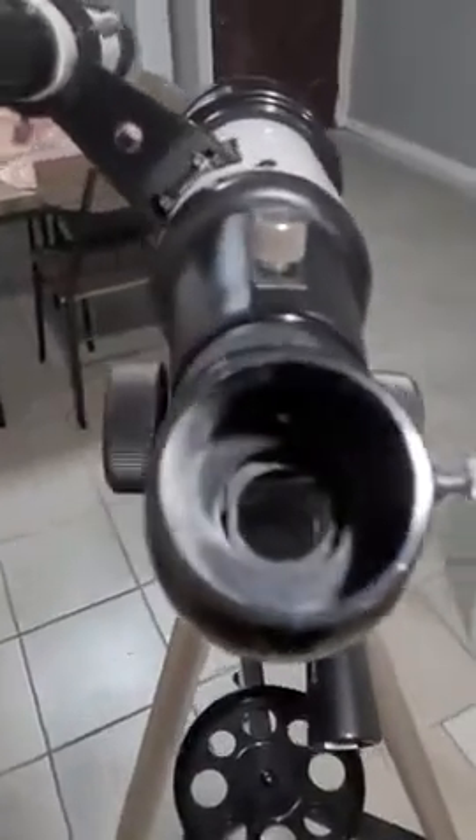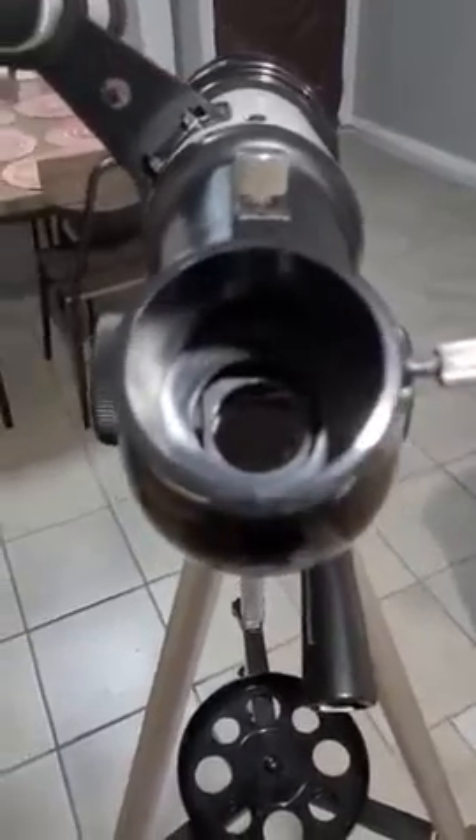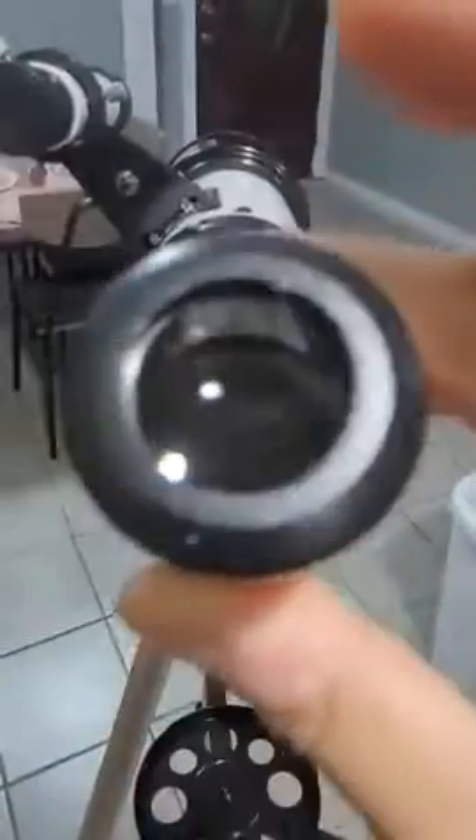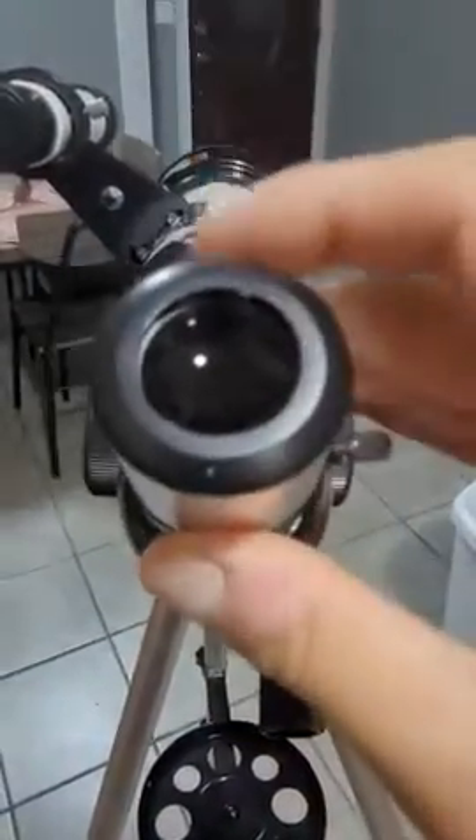At this point we've gotten to selecting our eyepiece. They recommend that you start with the 25mm eyepiece. Remove the plastic cover and drop it in. Make sure you've unscrewed the locking screw, then go ahead and insert your eyepiece.